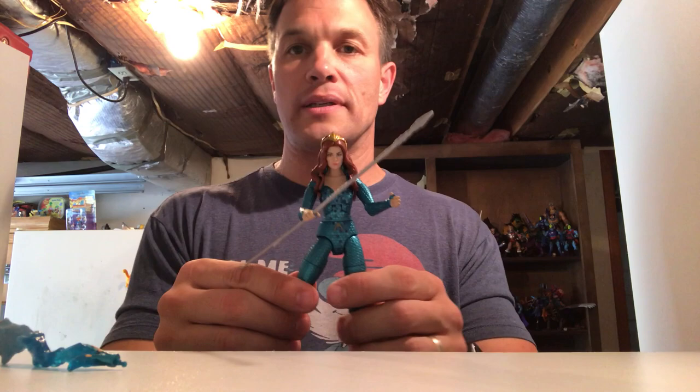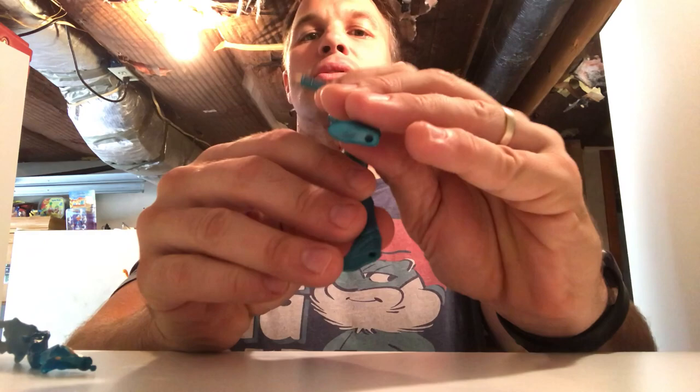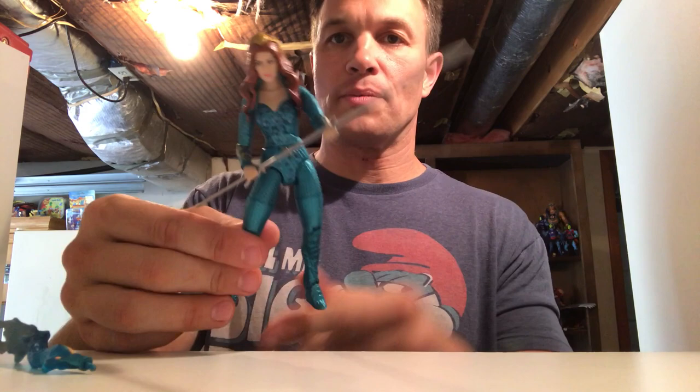If you wanted to have her grip it with both hands you would not be able to — actually, wait, they got it right on Mera! I just noticed that — that is fantastic. Both of Mera's hands: she has two open hands so she can grip the spear with both hands. Fantastic, good job Mattel. The problem is they didn't do that with Aquaman or Orm the Ocean Master.